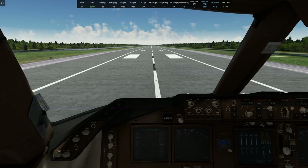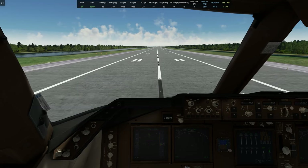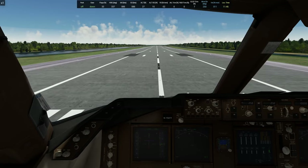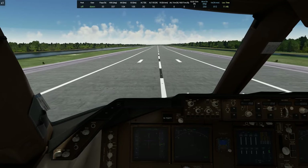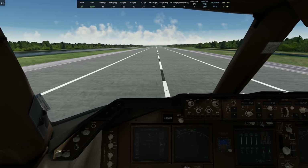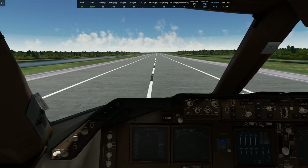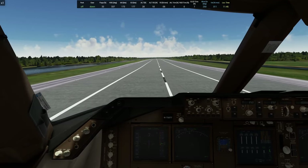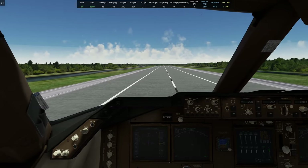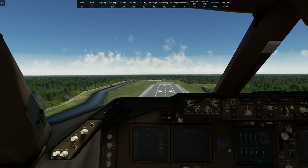Full power. A little crosswind there coming from the left. We're almost airborne. There we go. Good power, positive rate of climb, gear up, flaps up.